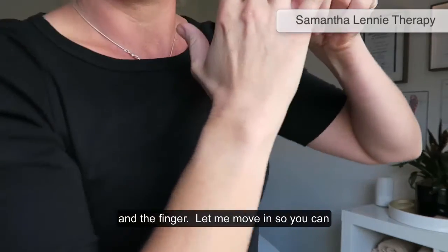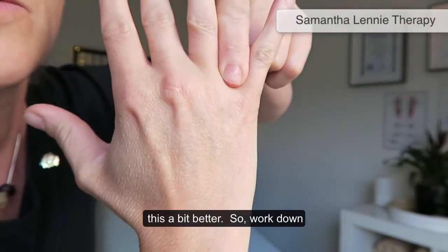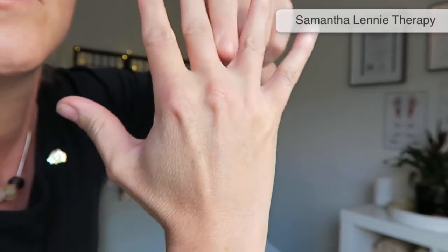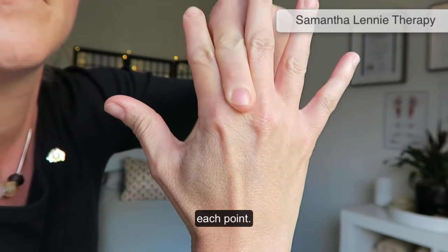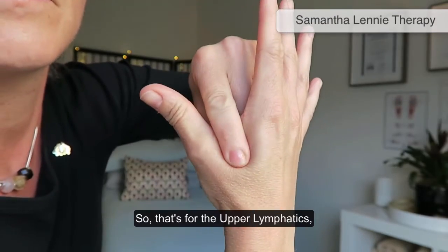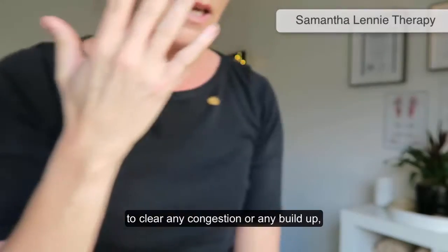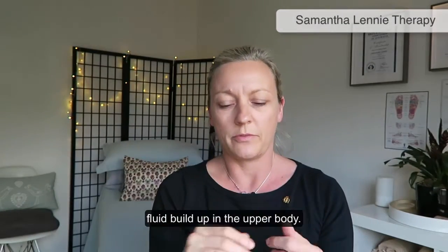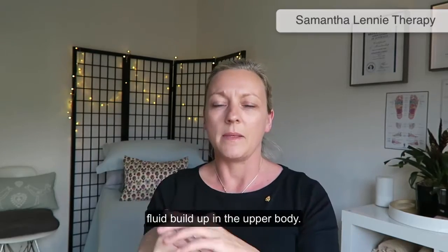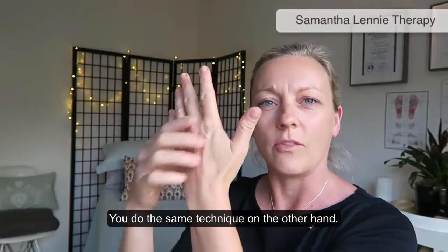Work down each point — that's for the upper lymphatics, to clear any congestion or fluid build-up in the upper body. You do the same technique on the other hand.